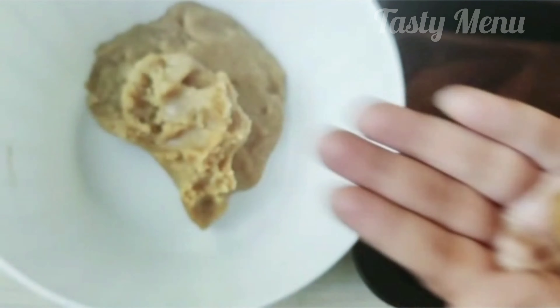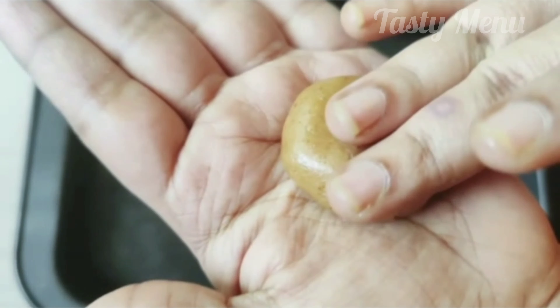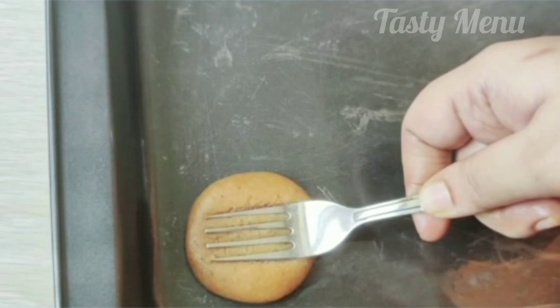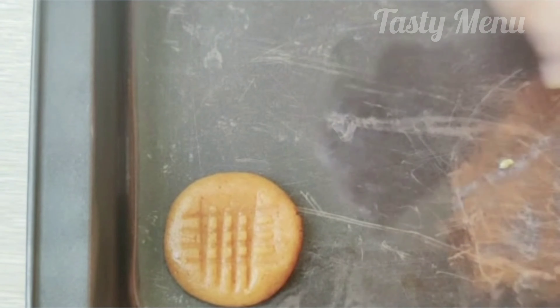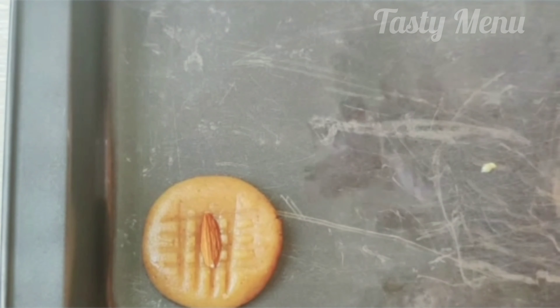I am going to make a round shape. You will need to make a design. I will use a spoon or fork to make a design or decoration on the cookies.